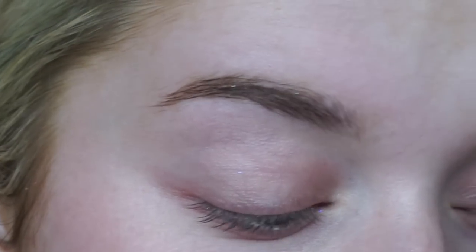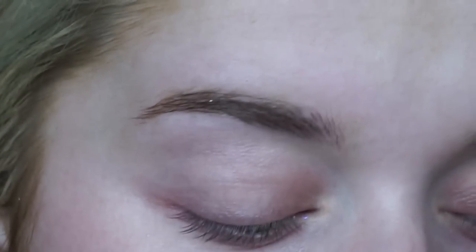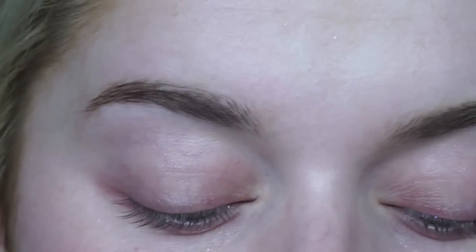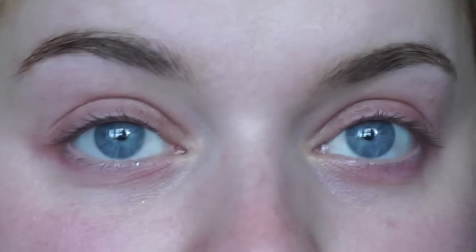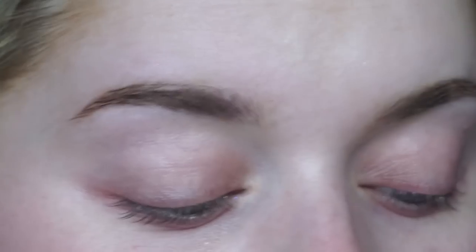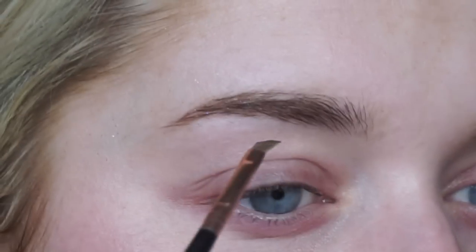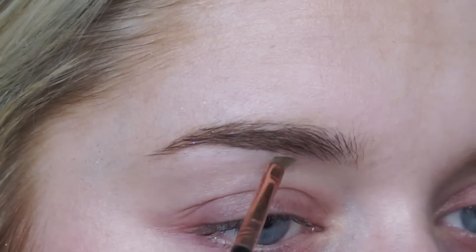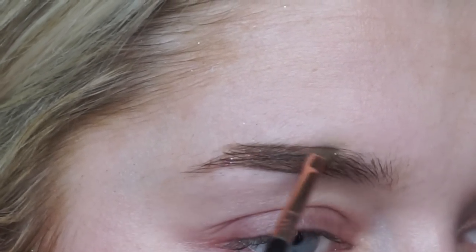Moving on to eyebrows - loads of you have been asking about my eyebrows. I've been doing them differently, putting a lot more time into them. I've been loving the look of a sculpted brow. I do plan to do a more in-depth eyebrow tutorial, but I'm including it here. We're going to use the medium Dip Brow first - I like to do the tail of my eyebrow first, using a Sigma E06 winged liner brush, starting halfway across and creating the shape I want for the tail.